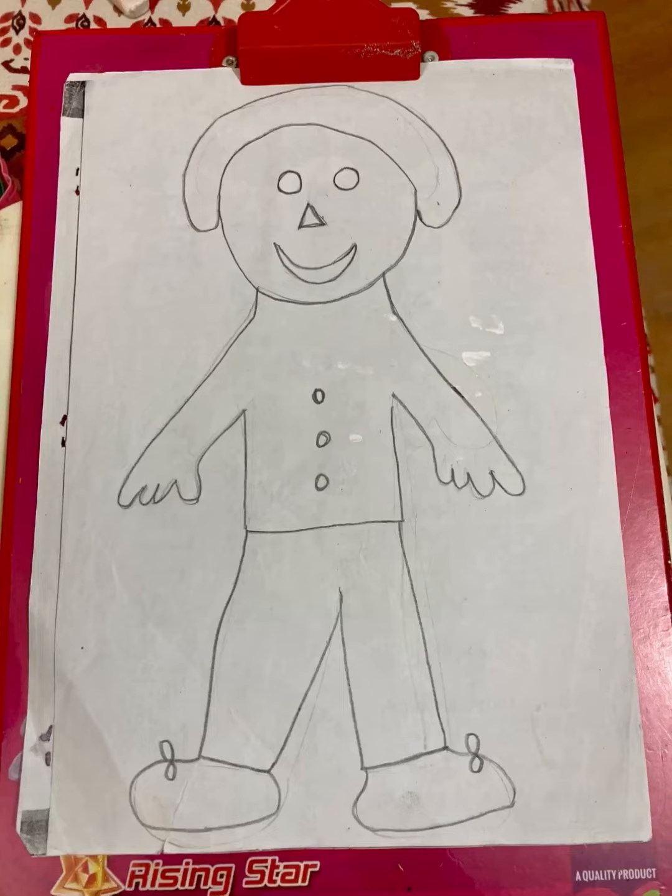Parents can make an outline of a human body and give different colors of Play-Doh to the child. You can make Play-Doh at home using organic food color. I have already made a video about making the food color — it is already there in the sensorial activity video, and the link will be provided in the description box.